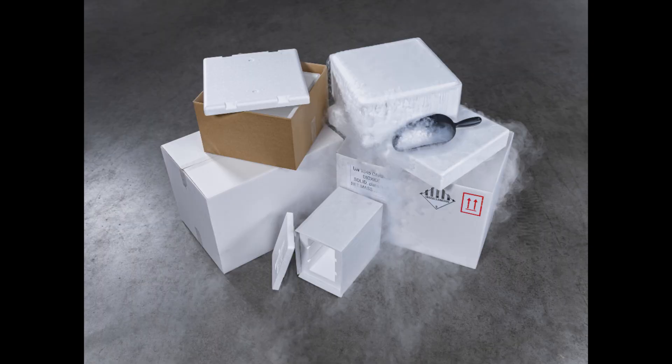You should also store dry ice in a polystyrene container with a loose fitting lid. This means that as the dry ice starts to sublimate, the carbon dioxide gas is able to escape and you don't have a pressure buildup leading to the container exploding. You should also not store dry ice in your freezer because dry ice can rapidly drop the temperature of your freezer, leading to it breaking.